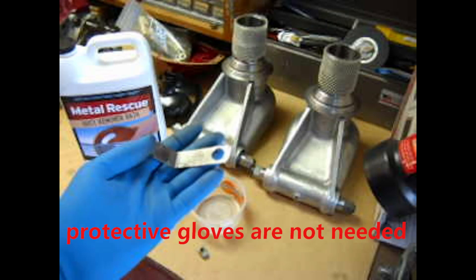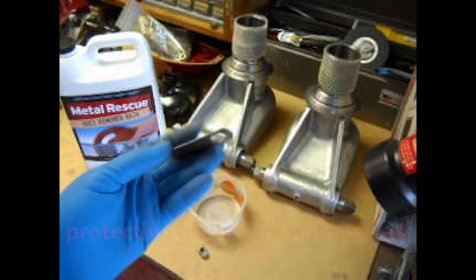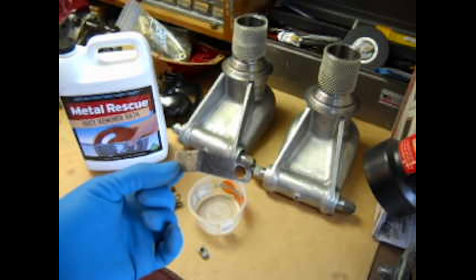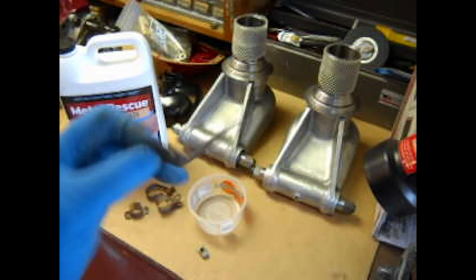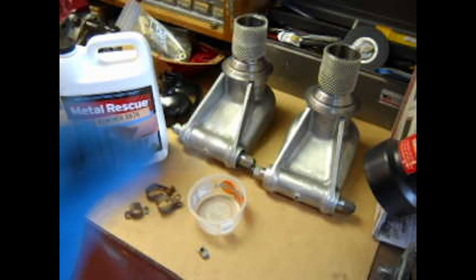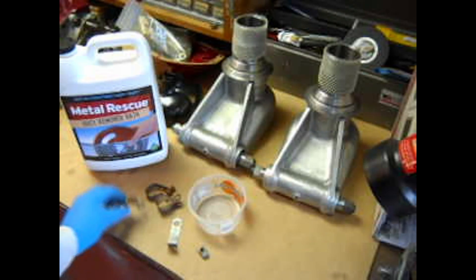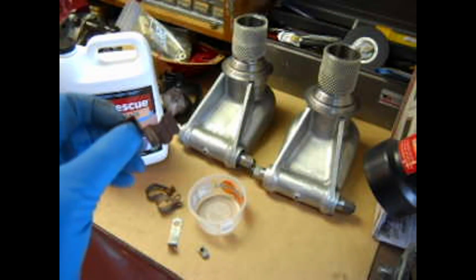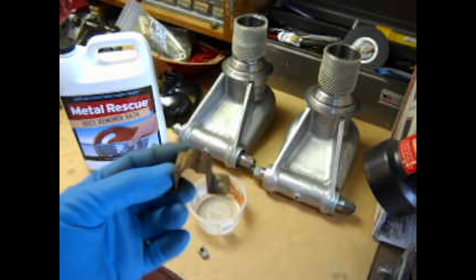I don't know how well you can see here, but this has got a lot of pits — it was heavily rusted. This is a bracket that held the window frame inside the door, and I cleaned it up as best I could. Now I've got another one here that I'm not going to do anything to. Here's one that just came out of the car, really rusted.